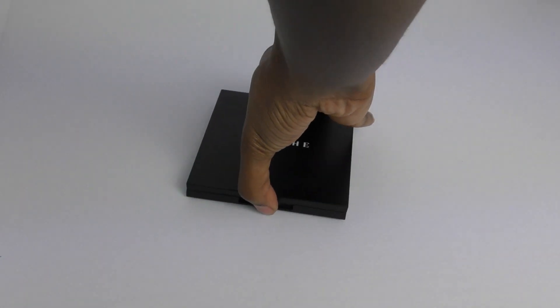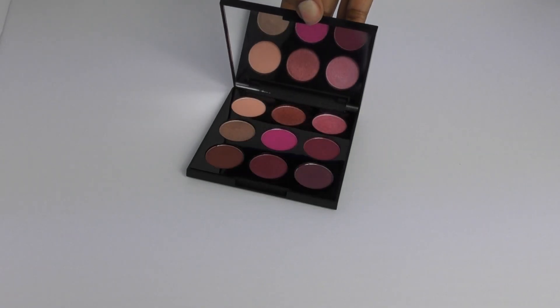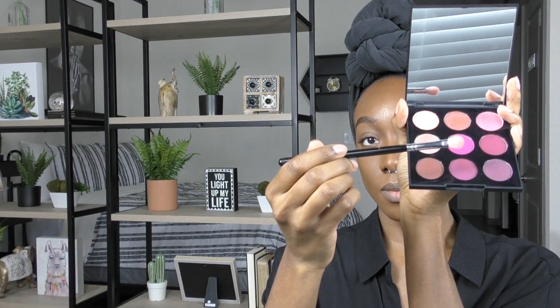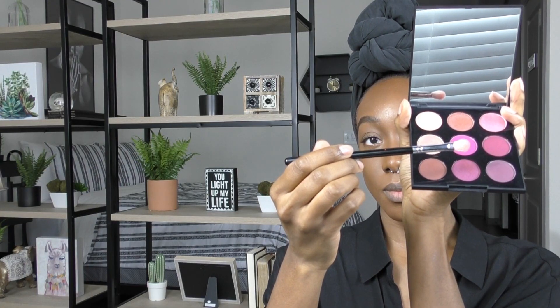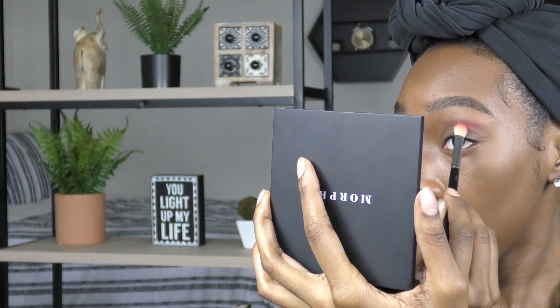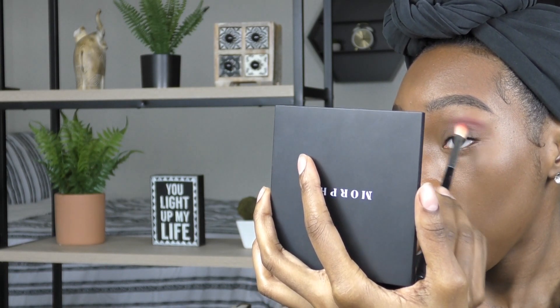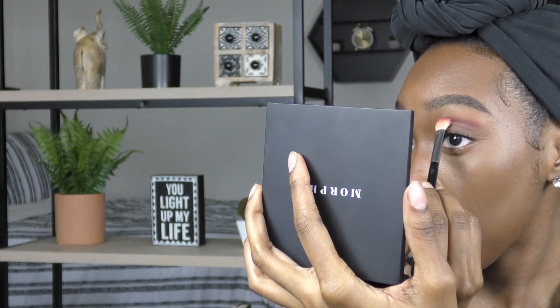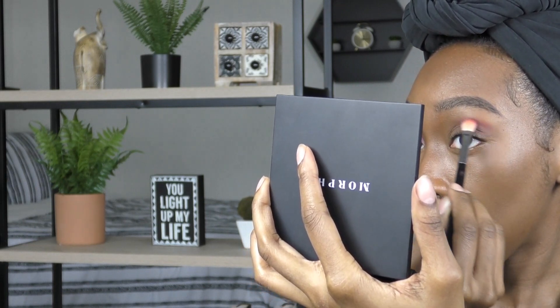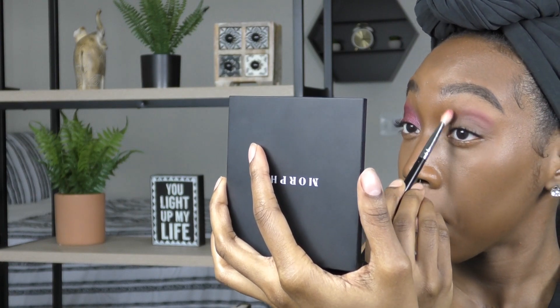This is the eye palette that I'm going to use on my eyes today. I'm going to take this shade and just buff that into the crease of my eye and just a little bit above the crease as well. All of the brushes and products I'm going to put a list of everything down below in the description box.